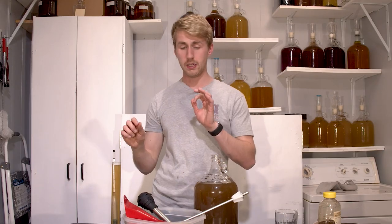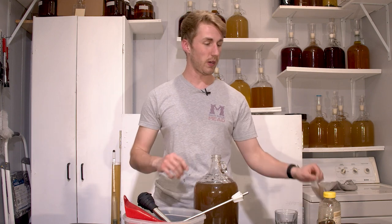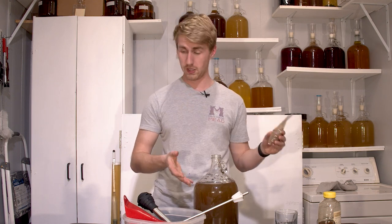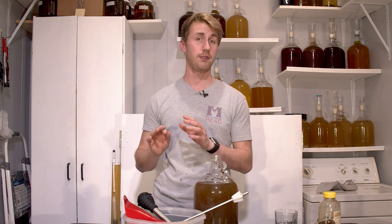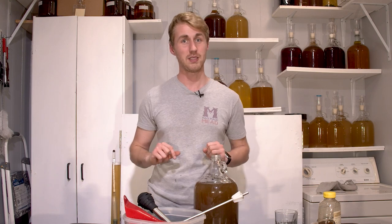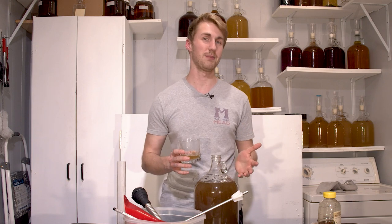I've mixed in a quarter pound of honey and a quarter teaspoon of powdered wine tannin. This will add some more tannic value, build up the body, and actually probably help it clear some because it's pretty hazy right now. The current gravity is 1.012. We've added just about 12 points of gravity. Now this powdered wine tannin got a little clumpy as I put it in, so it might not have its full effect for a little while — it's going to take some time to mix in.